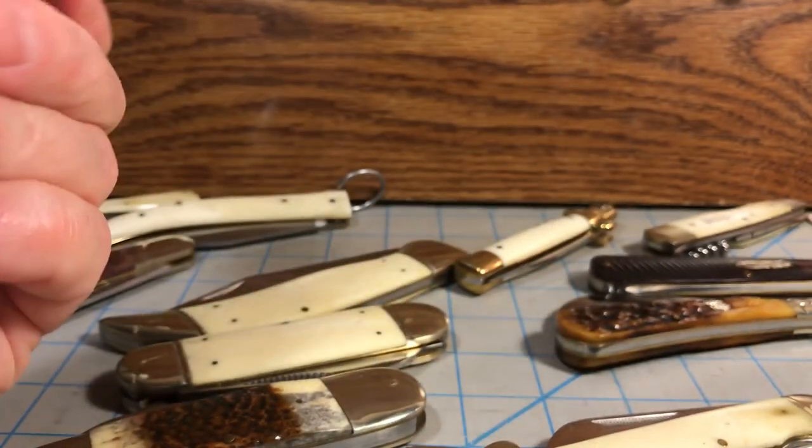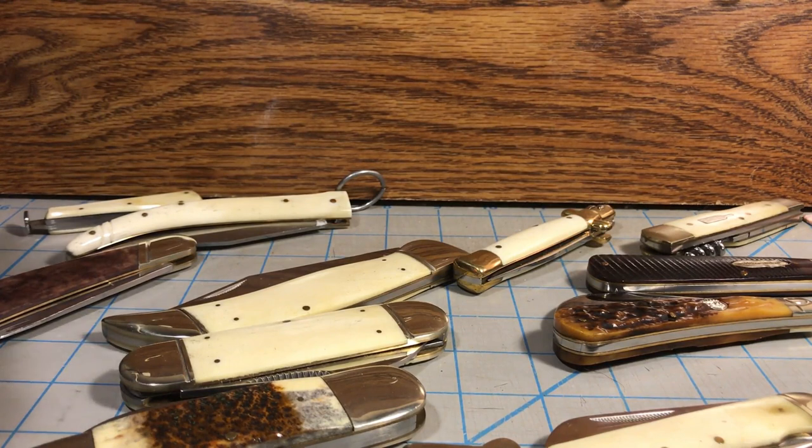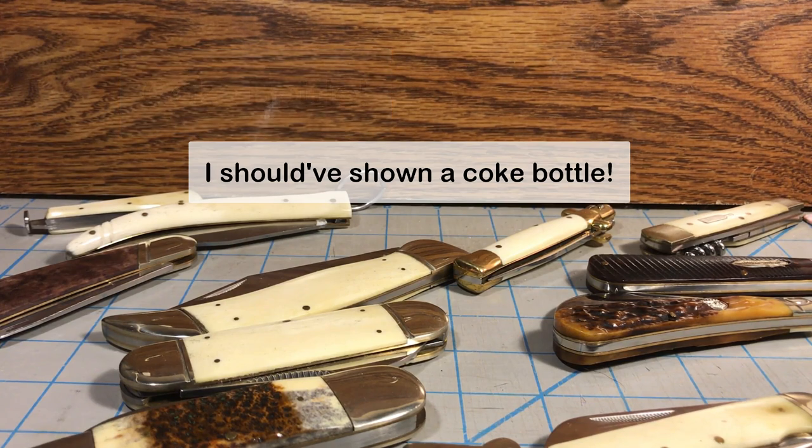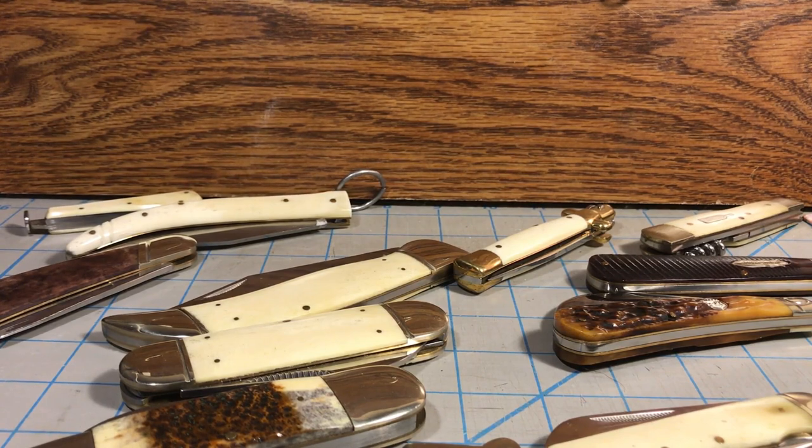Let me know what you think. If you're a person out there who does carry a back pocket knife, I'd love to know what it is that you're carrying and why. Also, if there's a back pocket knife that I didn't mention here — and I'm sure there are quite a few — let me know what you're using in your back pocket. It'd be interesting to hear just what kind of knife people are carrying as a secondary blade.